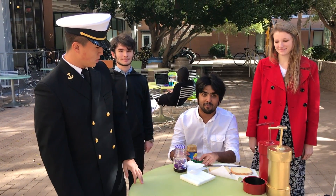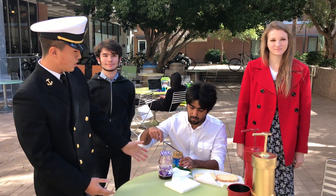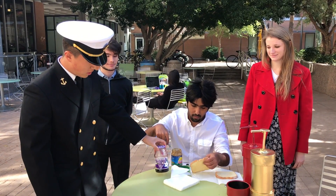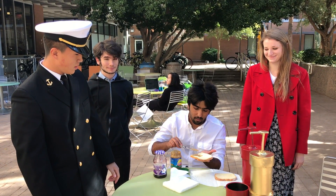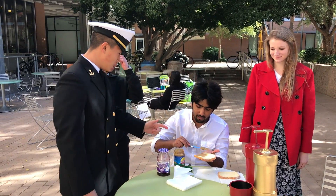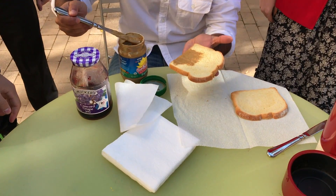Mohamed here is going to make a peanut butter and jelly sandwich using traditional methods with a knife and just jars. As you can see, he's taking a really long time to make that peanut butter jelly sandwich, and if you come in here, it's very messy and inconsistent.